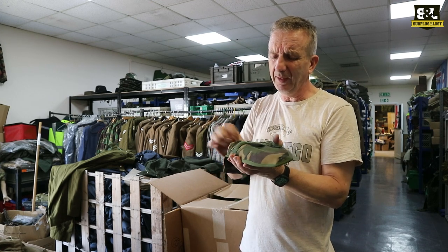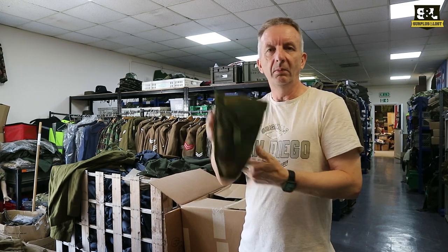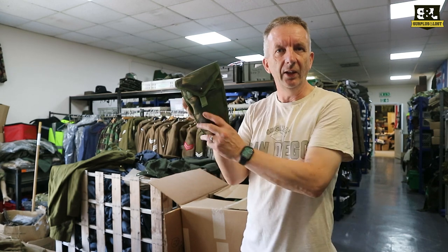I think they're around about 17 pounds, something like that, and that includes postage on eBay. They're probably a bit less on our website, though postage is separate on there.